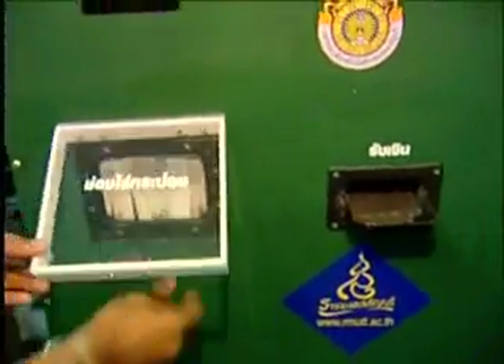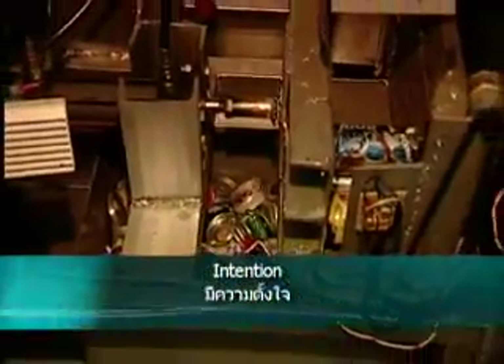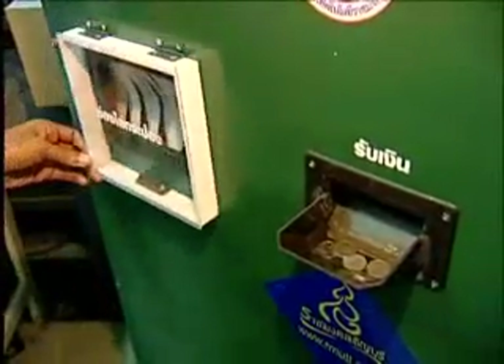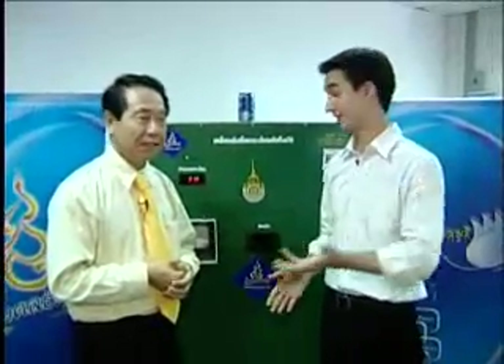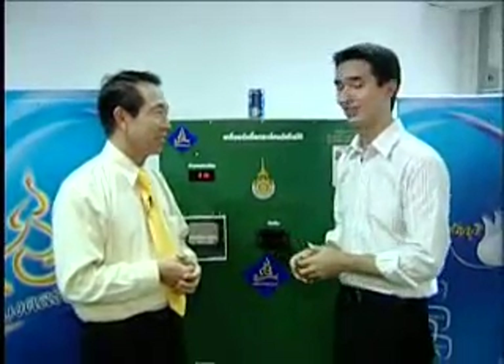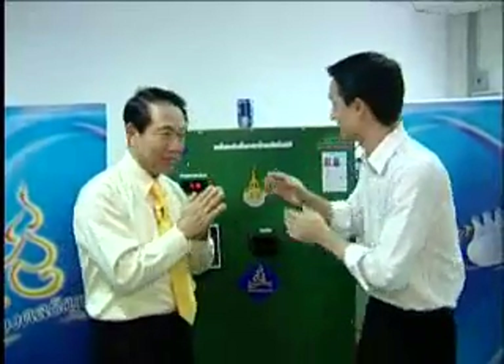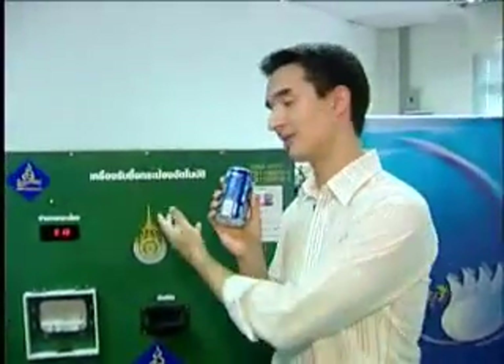On behalf of the university, we would like investors who are interested in how to make use of this machine to come to see our university and talk to our professor and students. If there are any investors out there, this is a wonderful idea that I can see has so many benefits here in Thailand. Thank you very much. Simple aluminum can, but great ideas and great progress being made here in Thailand. I'll see you next time. Back to the studio.